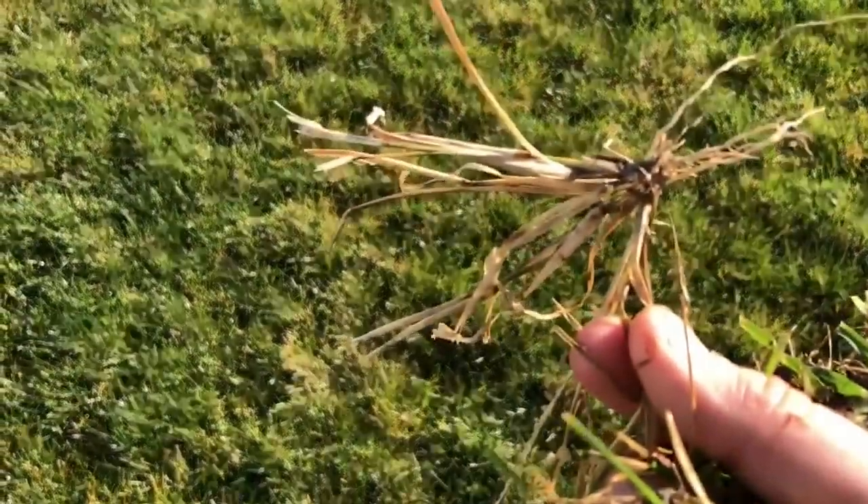It's pretty dead. So when it comes to the use of quinclorac in your yard, it works for other things than just crabgrass. It works really well on barnyard grass.